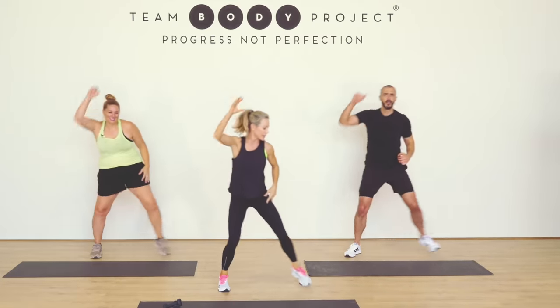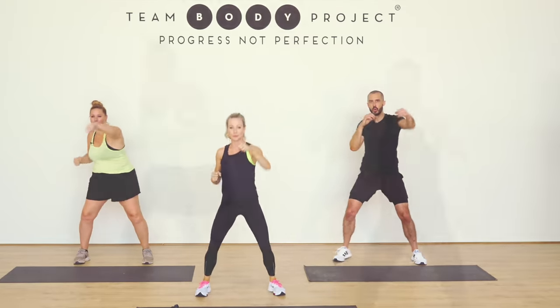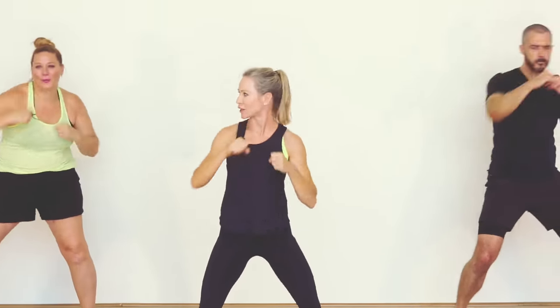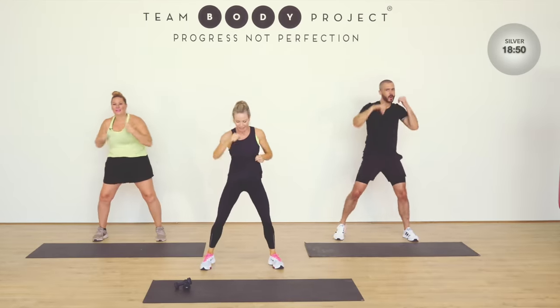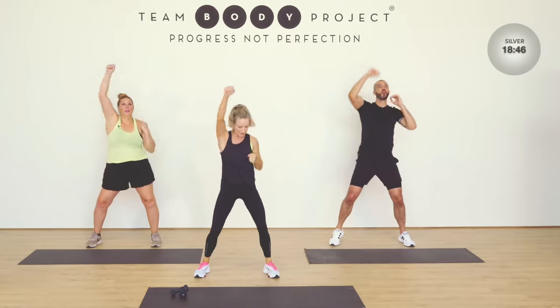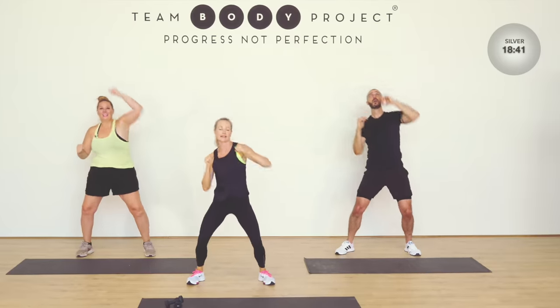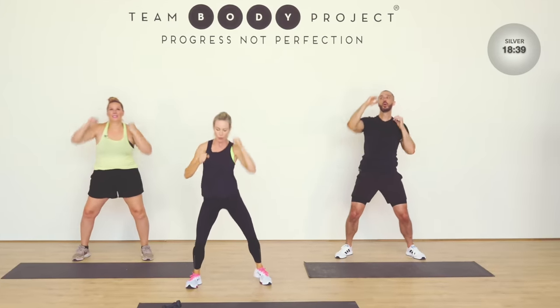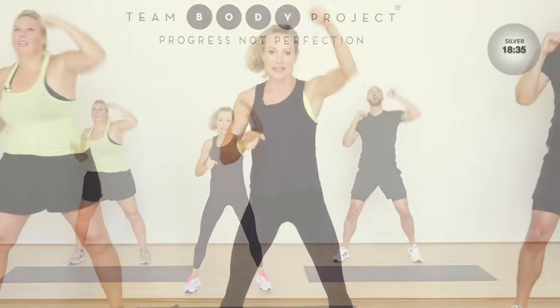Okay. Hold in the center. Double double, single single, double. One, two. Just try and punch and bounce to the beat. Above your head now. A little bit more intensity. You can add that little bounce to your feet. We're going back into that single step touch — you ready? Let's go.